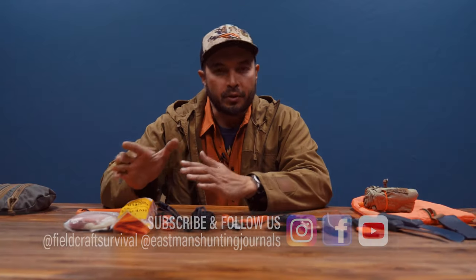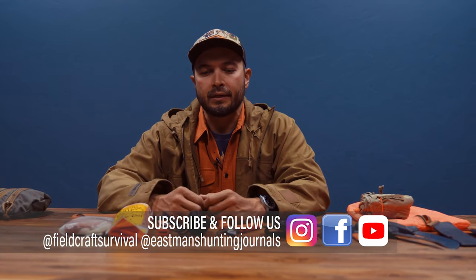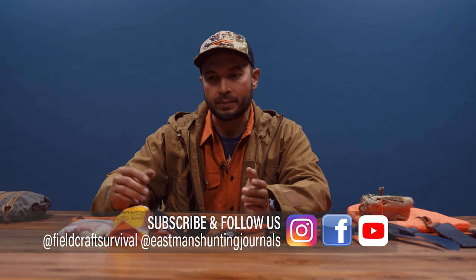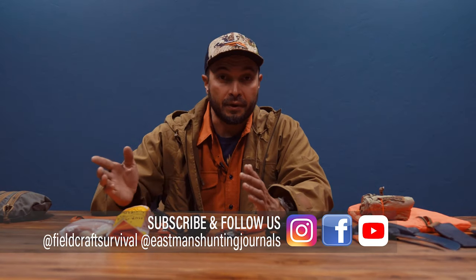Hey guys, Kevin Estella with Fieldcraft Survival, and in this video installment for Eastman's Hunting Journal, I want to talk about something that is commonly referred to as the kill kit, but I don't want to talk about it in terms of big game hunting. I kind of want to look at it as a broad overview and speak to it in regards to the concept of the modern hunter-gatherer — someone who's using maybe a .22 and an ultralight spinning rod or fly reel and rod setup to live off the land.